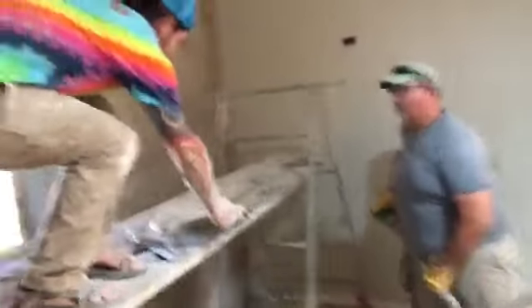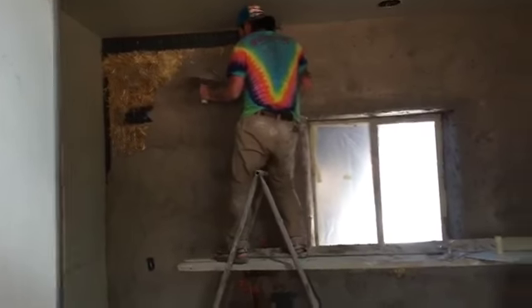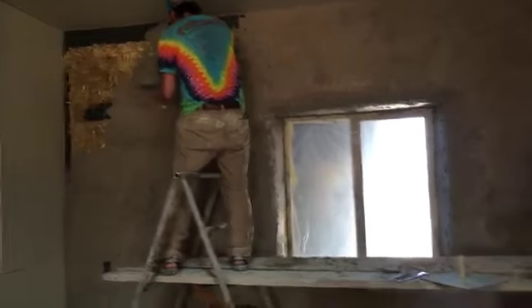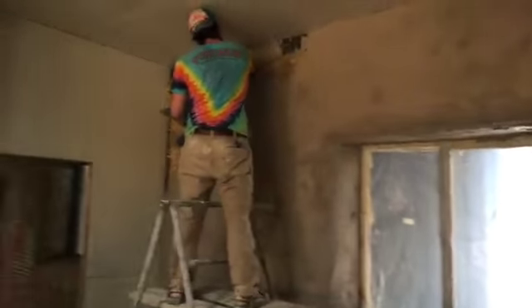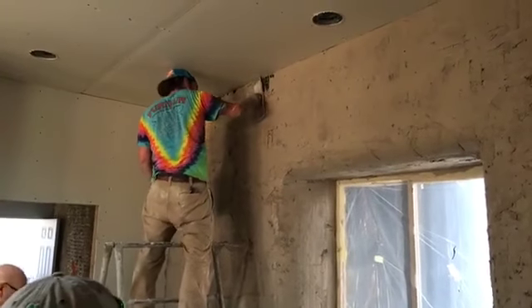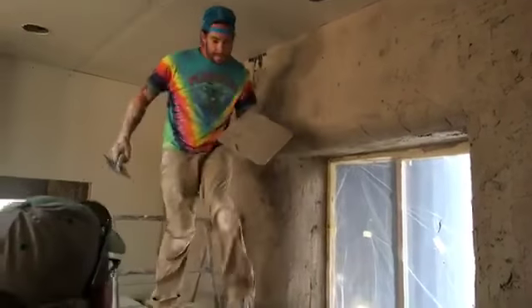Alright, now here we got the real plaster crew in here. That's the one right there — doing it almost enough. So we got a little cut in going out in the ceiling. It always helps to have a plastering crew on your plastering crew. BareFootHippiePlasters.com.